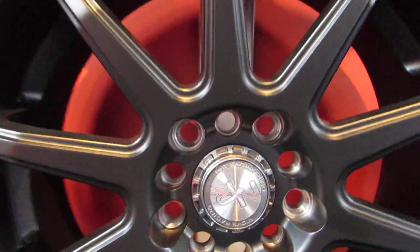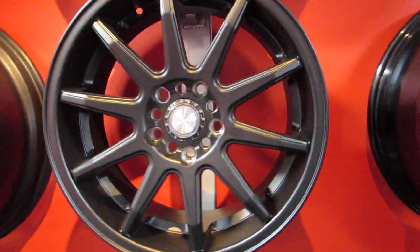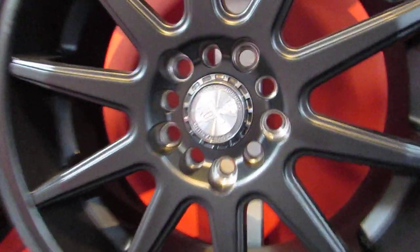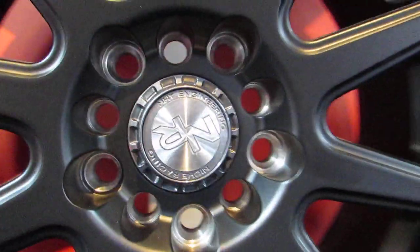Hey guys, what's going on? It's Amar from Hilliard Rimlines. Another video today. I get lots of emails and requests all the time, and I'm here to answer a lot of your questions — are Multifit wheels safe? Why do they make Multifit wheels, and everything about Multifit wheels?